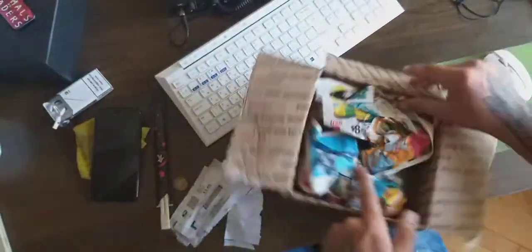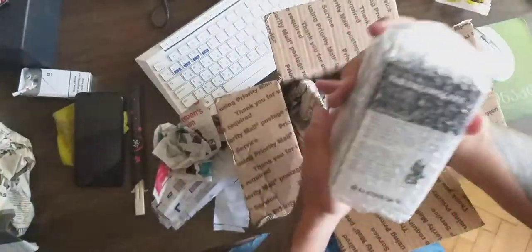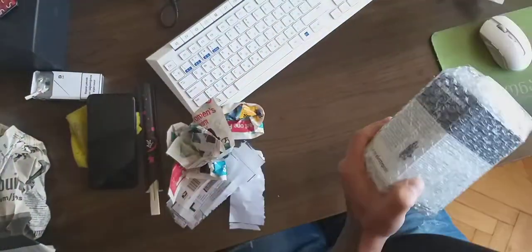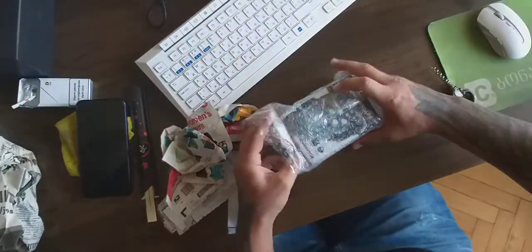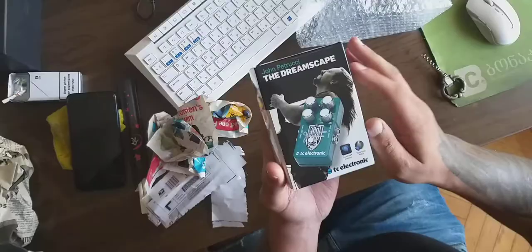Yes, so you see this guy - you know this guy. I'm not a big fan of this guy but this pedal sounds fucking awesome - the Dreamscape by John Petrucci.